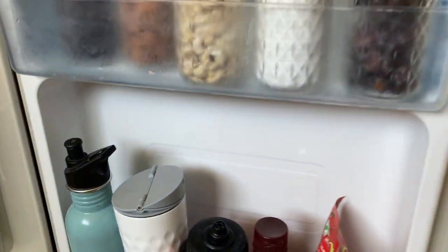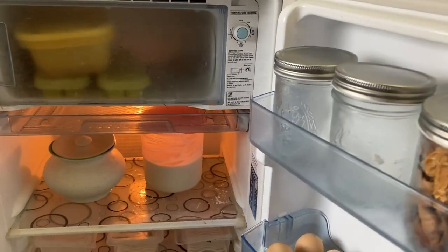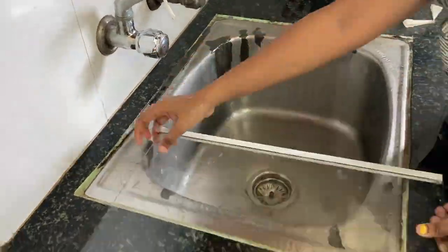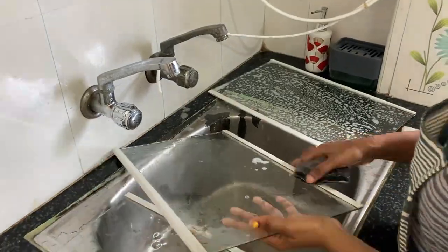We cleaned the fridge last week. Now we are going to clean the rack with all the racks. We will wash all the racks while we clean the fridge.